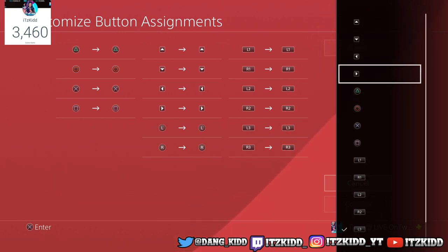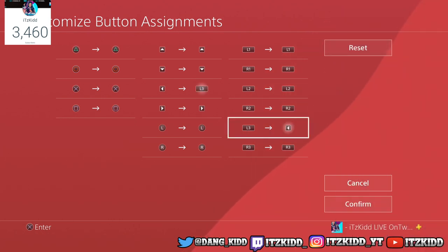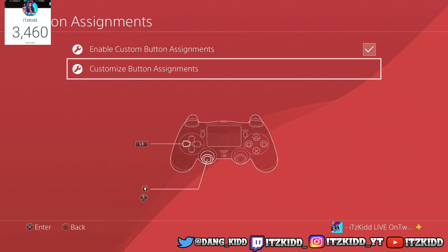You want to switch the L3 button to a button that you don't really have to use that much in 2K. The left arrow — the left arrow on the d-pad. The only thing you use the left arrow for in 2K is to pull out your phone — that's the only thing.